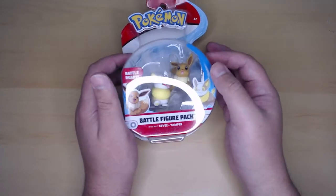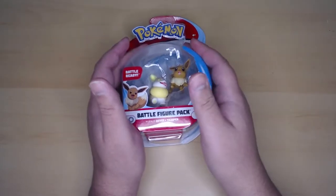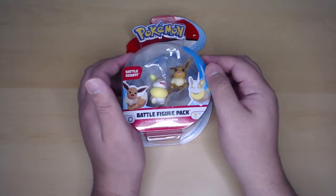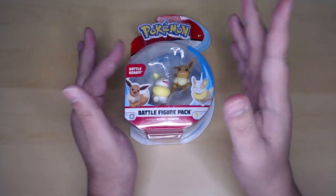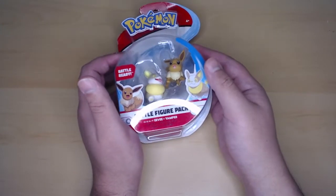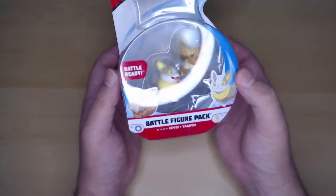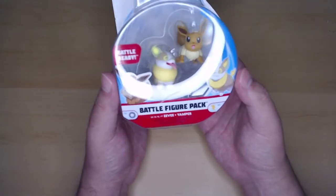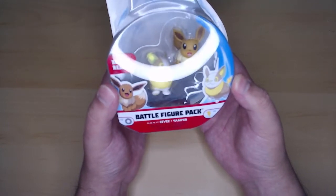I also didn't buy too many toys in all that time, so I didn't have anything new to unbox. I was planning on unboxing old toys that I didn't sell and was probably never going to sell. But I bought a few toys and you'll see them in the upcoming weeks. Today we will unbox this little battle figure pack from Pokémon that contains my favorite Pokémon ever, Eevee.